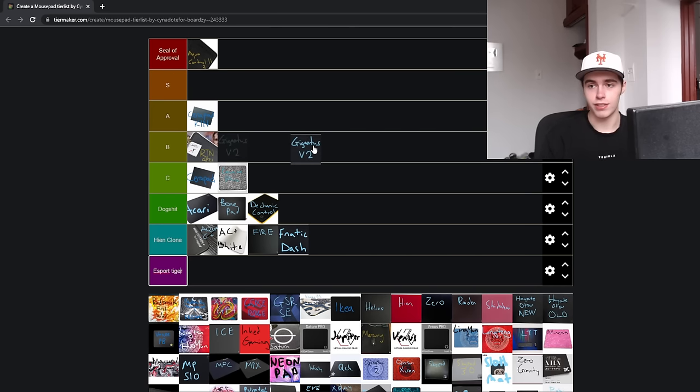Next up, the Razer Gigantus V2. This is a pad that's kind of like a slightly more modernized QCK — it's not going to be a really good performer, it's not going to be extremely durable, but it is a cheap cloth mousepad you can get anywhere across the world, and there is some value in that. It's nothing I would ever consider endgame or a main mousepad, but it will get the job done if you're on a budget.